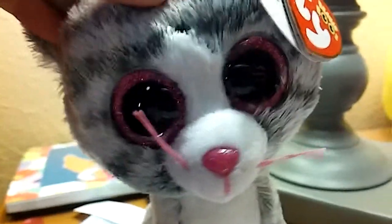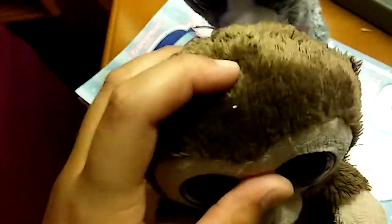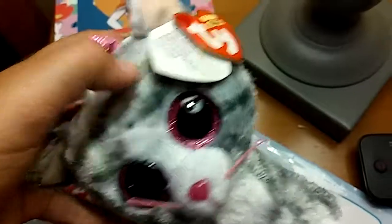I also got some Sharpie on Coconut — which you can barely see, but it's here and here. And on Kiki, I got it here, here, and here.